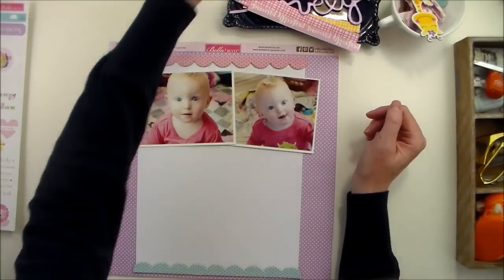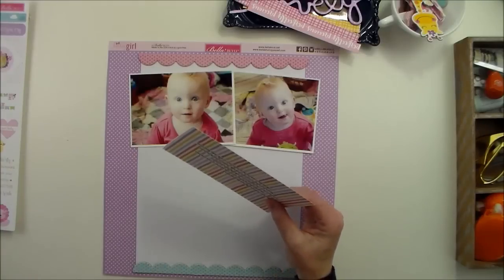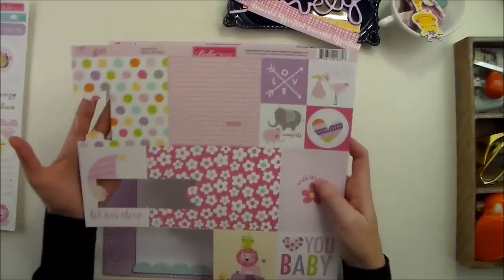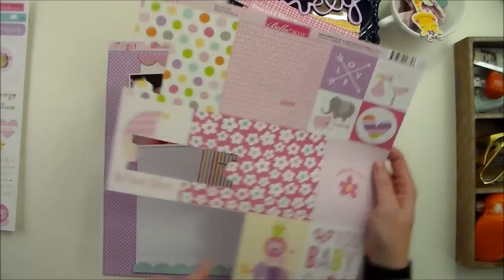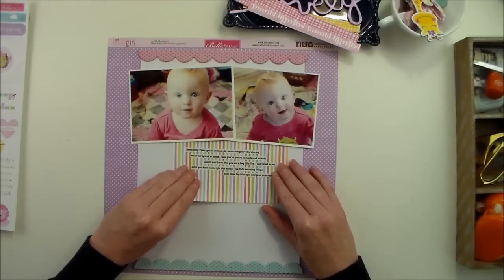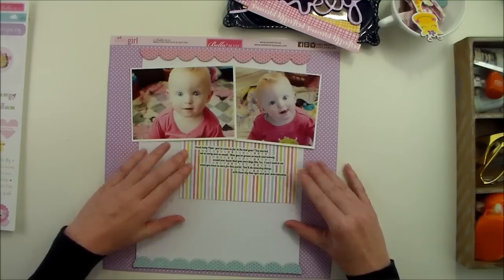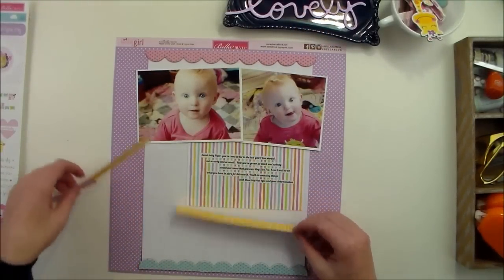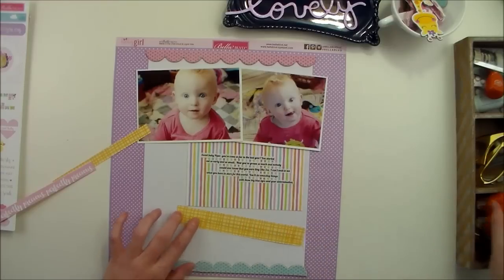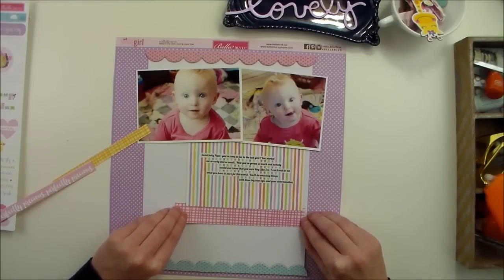So the next thing I'm going to add is this journaling card that I cut out from this piece of pattern paper. It's a cut apart — it's called Daily Details, also from the Sweet Baby Girl collection. And I'm just going to tuck this right underneath the photos. I don't want it exactly centered. And then I have a few strips of pattern paper that I want to go under that — all of these came from the borders paper that goes along with this collection.